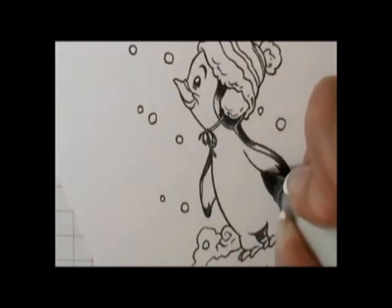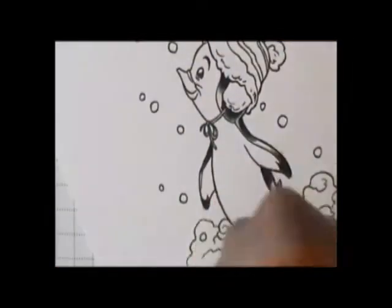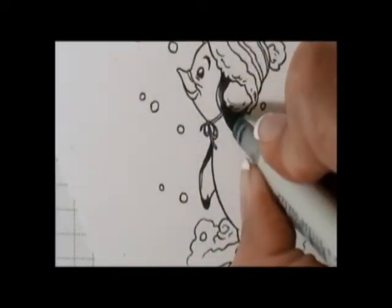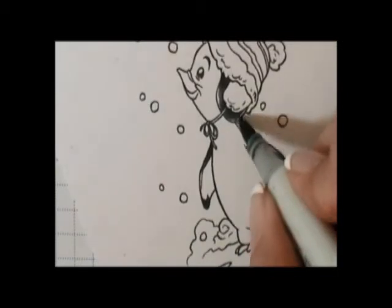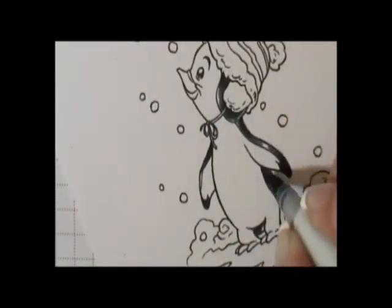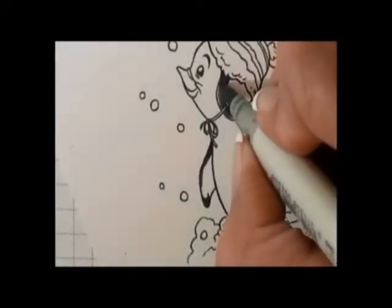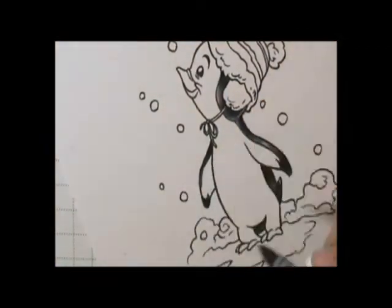If you don't have all these colors, it's fine — you can leave out one or two. I always leave an area that is going to be my highlight, and I color that in last. Then we're going to add a tint — some different colors to make the gray a little less flat and bring a little bit of life to it.